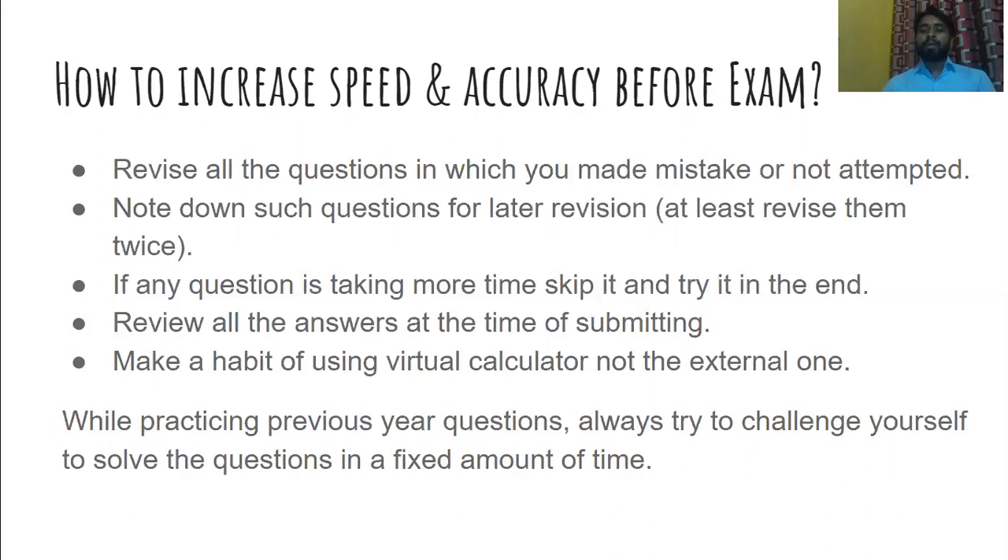If any question is taking too much time — say five to six minutes — try to skip it and reserve it for the end. Once you have completed all other questions in your test, then you can return to those time-consuming questions. Also, review all your answers at the time of submitting and make sure you have not missed or misselected any options. Always make a habit of using the virtual calculator, not your mobile calculator, because in the actual exam you will need to use the virtual or scientific calculator provided on the dashboard.